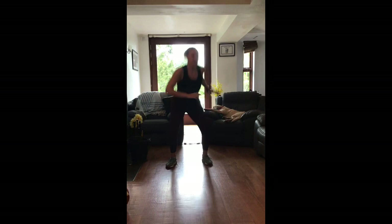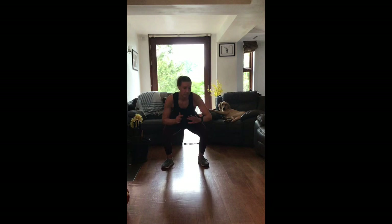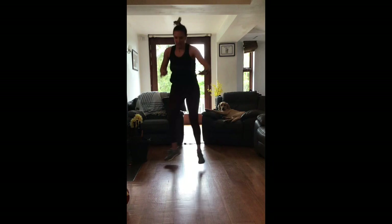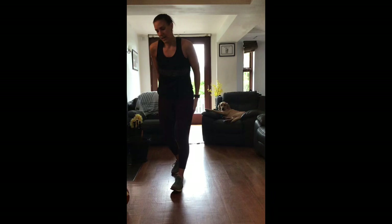Use the arms, keep the shoulders up nice and high, good squat position - 10 seconds to go. And stop there, 20 seconds off - good set, good start!